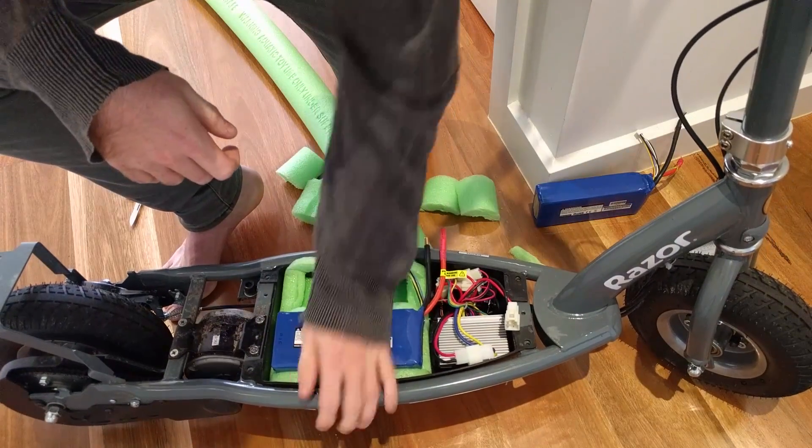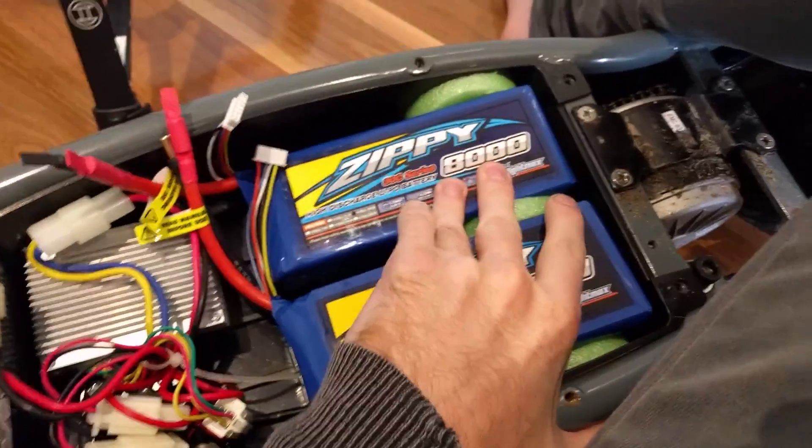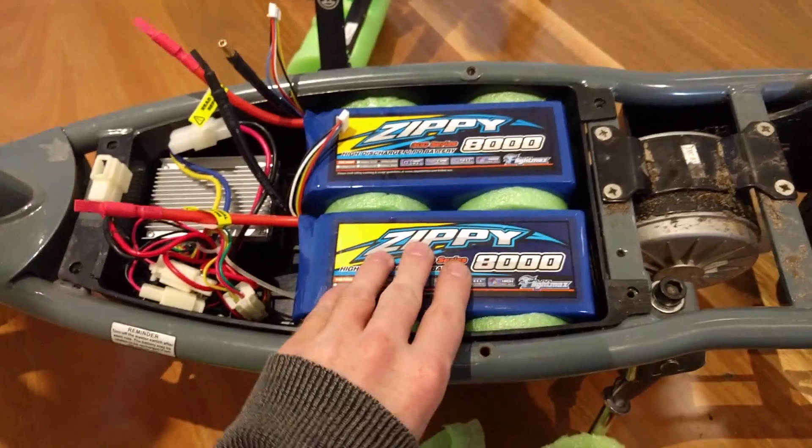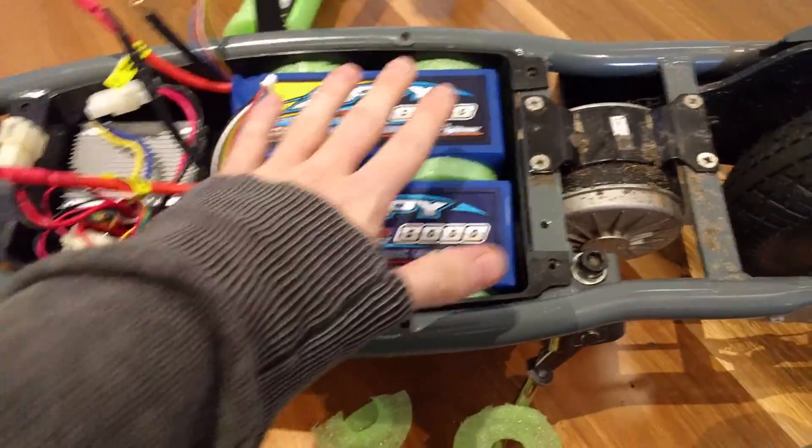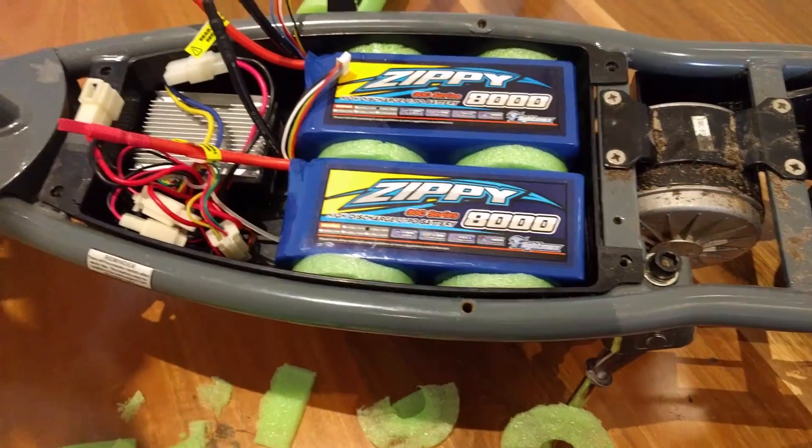May have to cut that down a little further. Look, they're starting to fit in real good — tight as anything, nice and sturdy. I might just gouge it out a little more to drop them down so I can put some foam on top, but yeah, pretty happy with that.